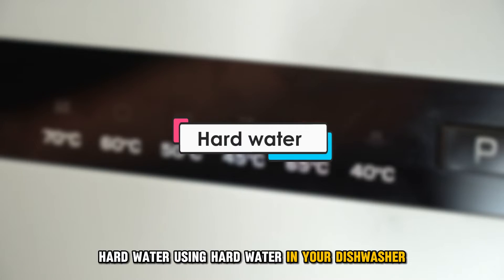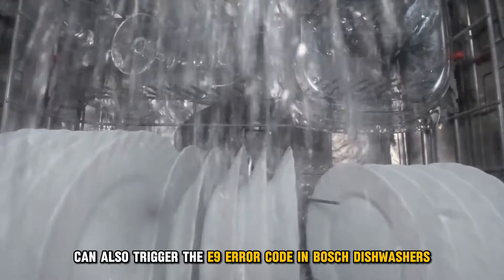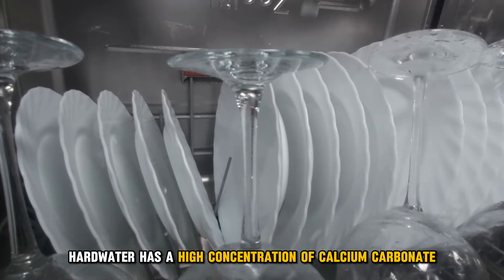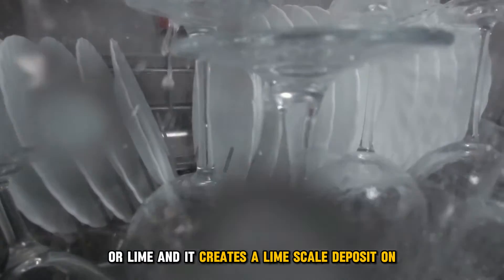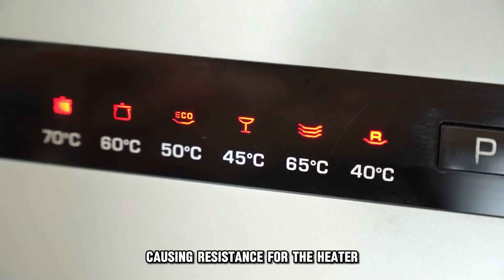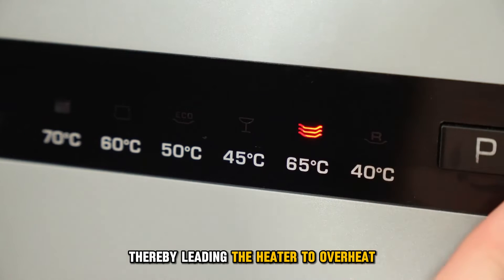Hard Water: Using hard water in your dishwasher can also trigger the E9 Error Code in Bosch dishwashers. Hard water has a high concentration of calcium carbonate, or lime, and it creates a limescale deposit on the heating element's surface, causing resistance for the heater, thereby leading the heater to overheat.